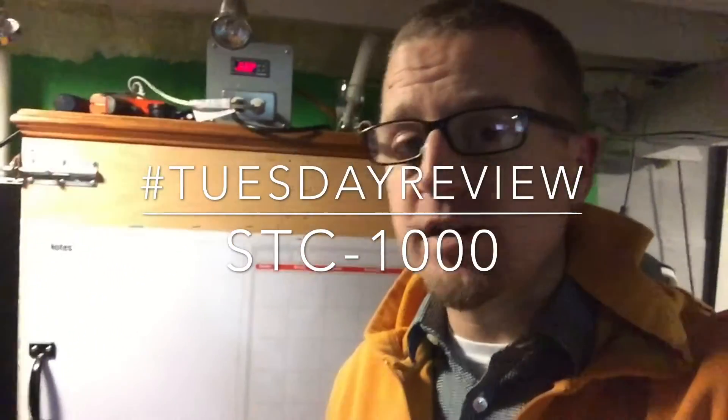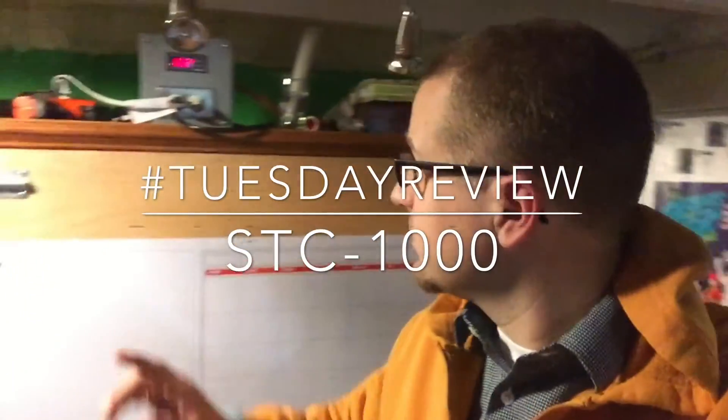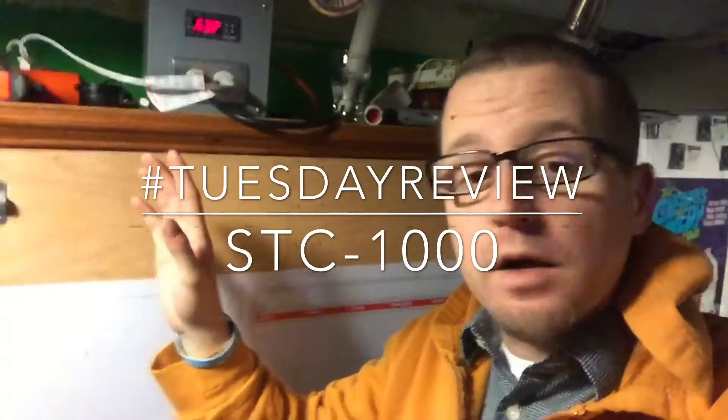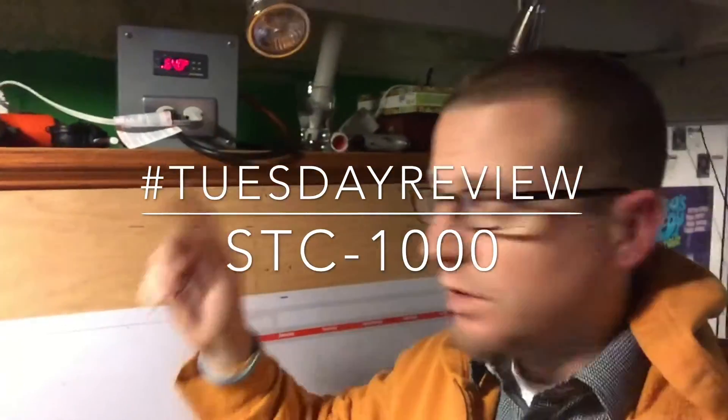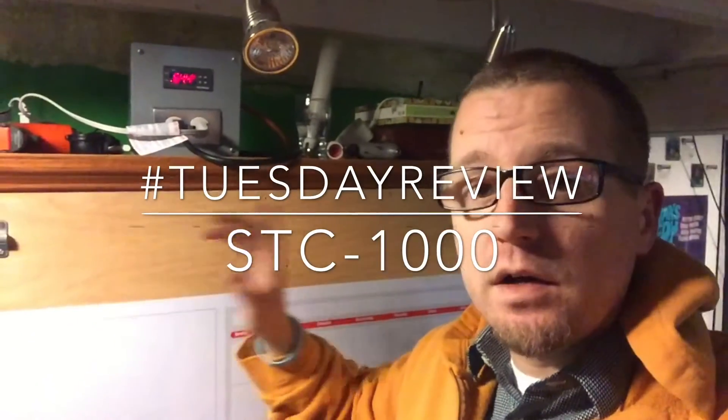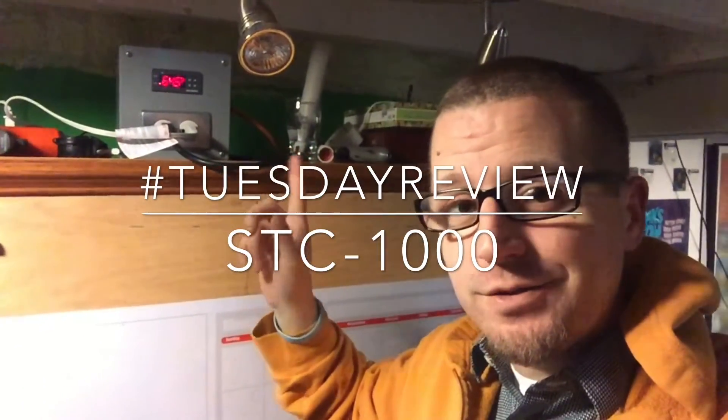Hey, Scott here from West New York Brews. Are you ready for another quick Tuesday review? We're gonna be pretty quick on this one. Here's my STC-1000 from Inkbird. This is my temperature controller for my fermentation chamber. I wanted to give you a quick rundown of everything that this little thing is doing here.